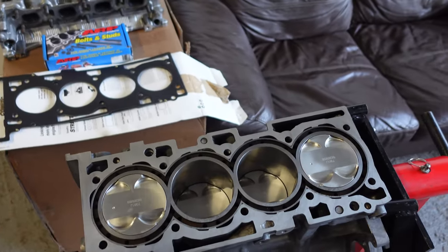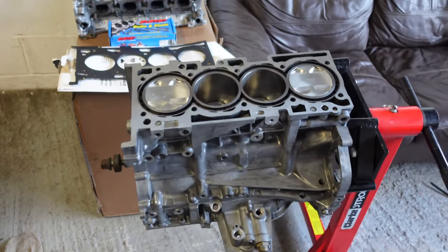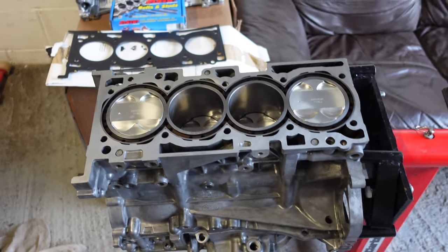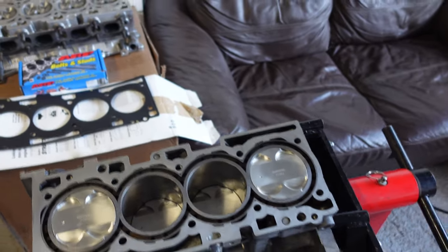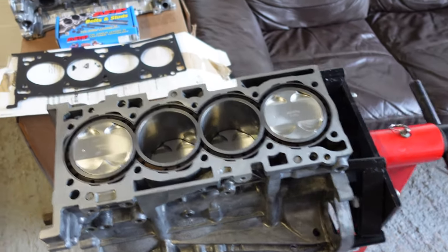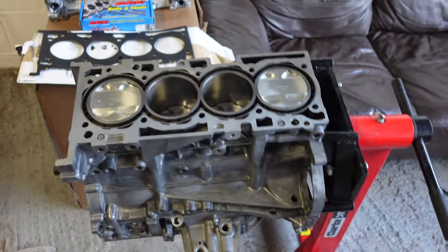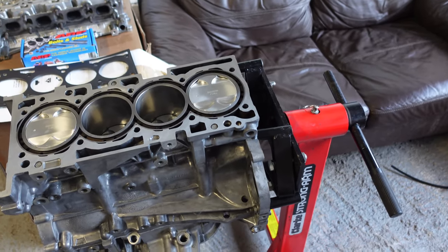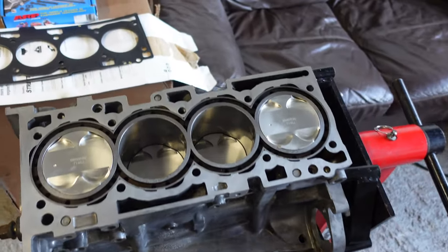My original block was a write-off, so I actually had this - I bought it a few years ago as a Dart and sleeve block. It's been decked, bored, and fully gone over, and then bored out to a 2.1. We've got Wiseco pistons, Carrillo I-beam connecting rods, a reground crank with King Racing bearings, and that's pretty much it for the short block.